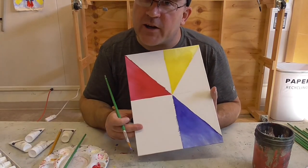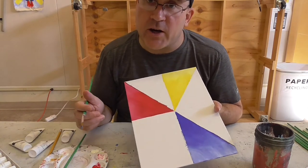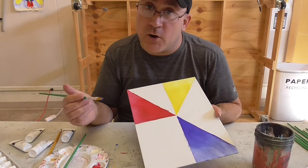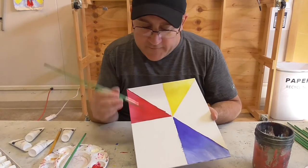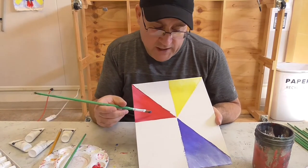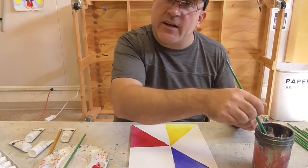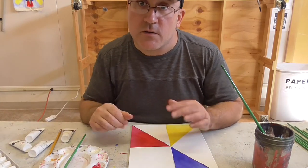So we've got our three primary colors: red, yellow, and blue. The cool thing about these three primary colors, if you didn't know, is they can make every other color in the rainbow. So we're going to work on making the other colors now. In between red and yellow should be orange, so let's get our brushes cleaned off and start making some orange.